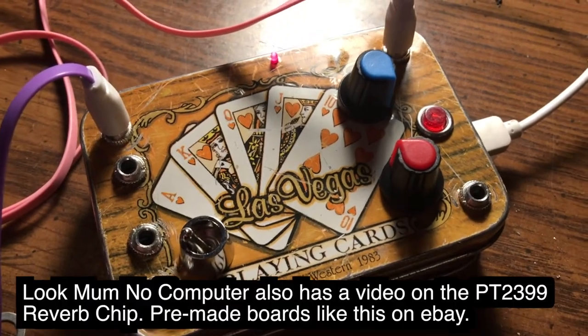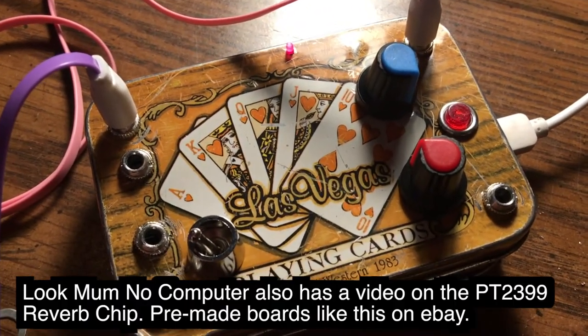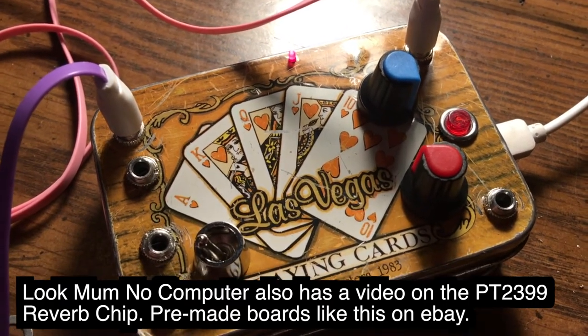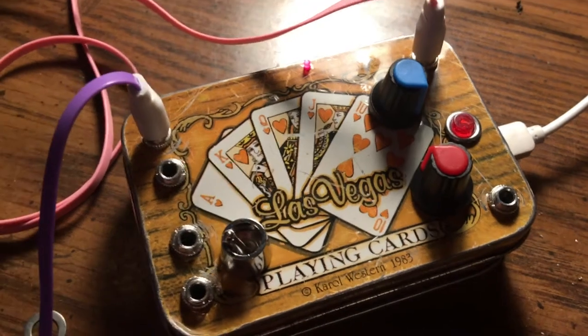Thanks to LookMumNoComputer for the inspiration to do more with this chip. This is the third thing I've made with it — I bumped into it before, and then I saw him using it again and had to dive back in.